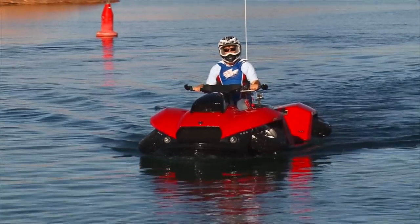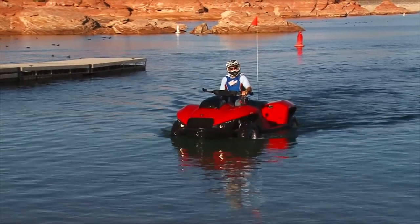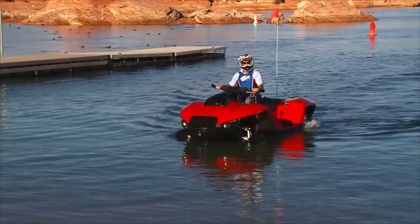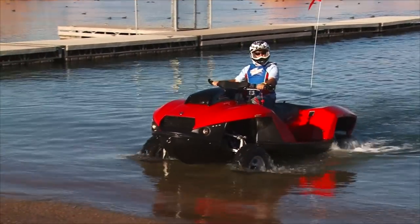This is the new Gibbs Quad Ski and this thing converts from a watercraft to an ATV with just a flip of a switch and in about two or three seconds, this thing drops down the wheels and you can easily go from playing in the water to playing on your favorite beach without any problem.